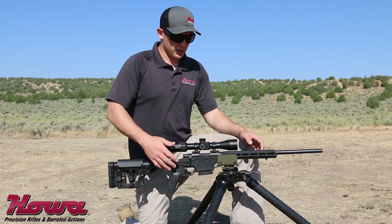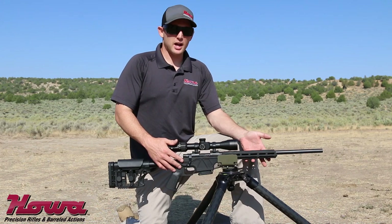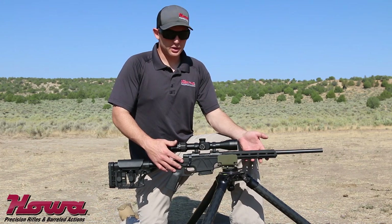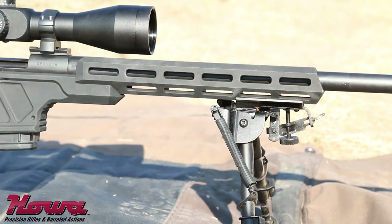Moving forward, the center section and chassis system of the Mini-Action Chassis Rifle is an Accurate-Mag made chassis. It's all aluminum, featuring a solid center section and an M-LOK forend.